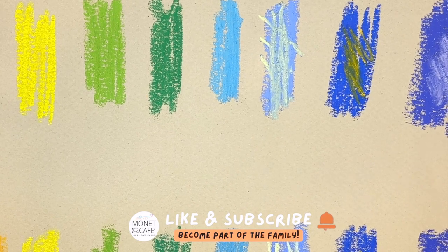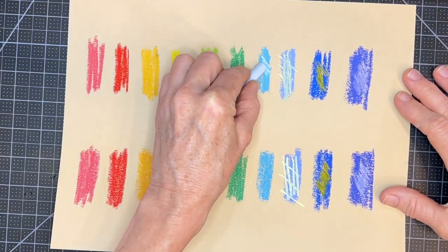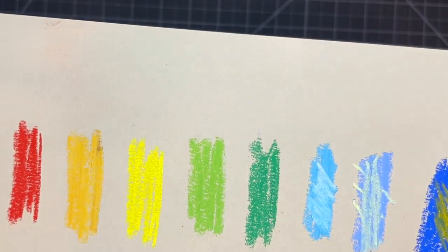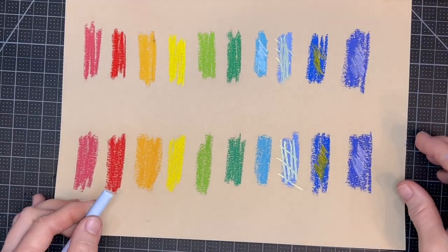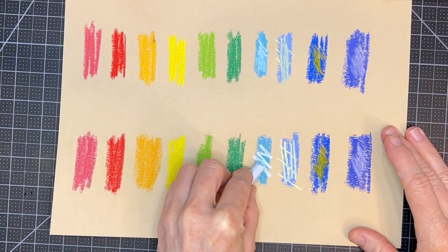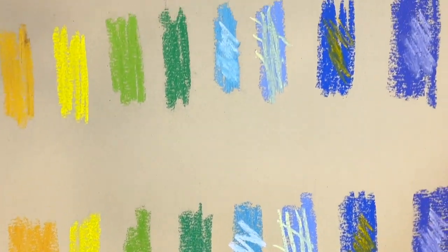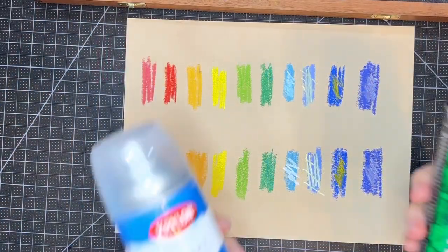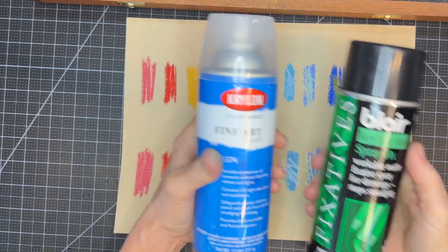The bottom one with the Latour fixative literally set or fixed the pastel underneath, allowing you to apply mark-making on top. That's one of the reasons we use workable fixative during a painting process. Here is the one with no fixative applied, and now the lower one with two coats of Latour — look, not only does it not blend the pastel underneath, but the mark is much more crisp and fresh.